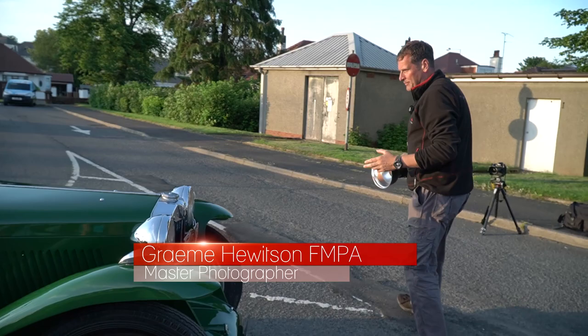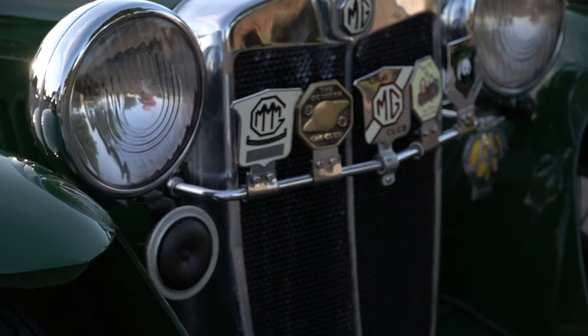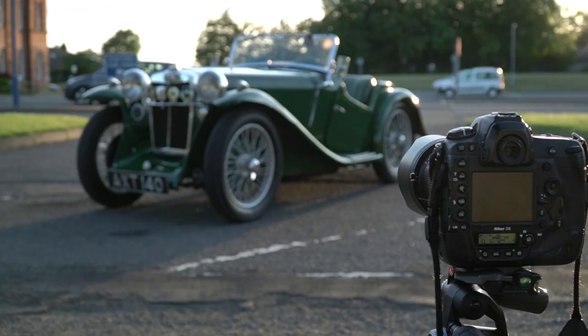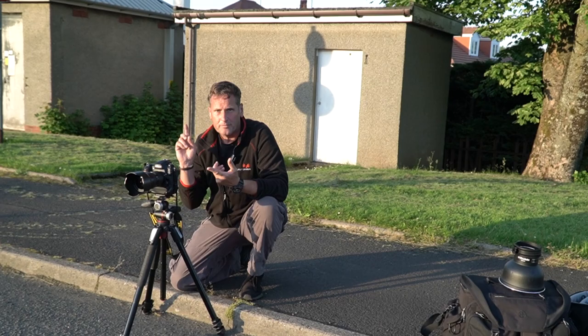The first thing we really want to do with any car is have a wander round about and just make sure we've got the best angle — the one that showcases the car off the best. For a car like this, we're looking for the front of it, some great badges on it, so we're going to try and pick out lots of nice details and give our client a beautiful classic shot of his car. I think the front panel here should be the best angle.